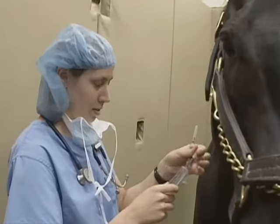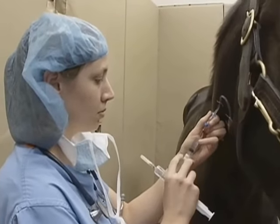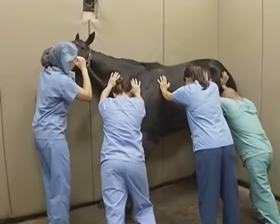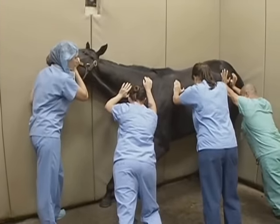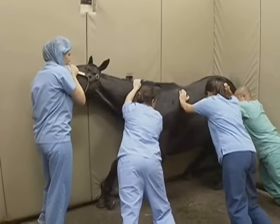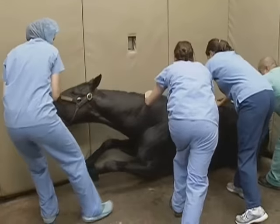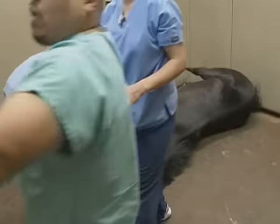The horse is brought into the induction stall. Once the horse is properly sedated, then they're given the induction drug. For the induction of anesthesia, there are several personnel, and this is for two reasons. One is to make sure that the horse safely drops to the ground so we can put some gentle pressure against the horse's side so he can just fall against the wall. The other reason is to protect the people inducing the anesthesia, because the horse is a big animal, sometimes weighing up to 1,800 to 2,000 pounds.